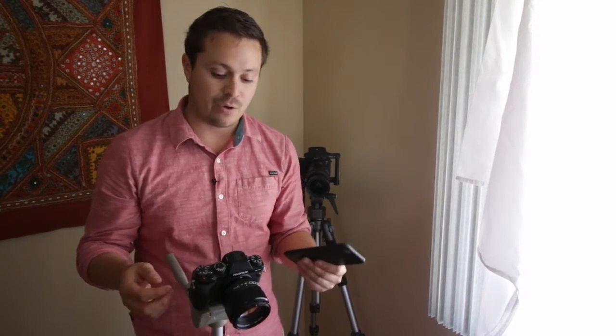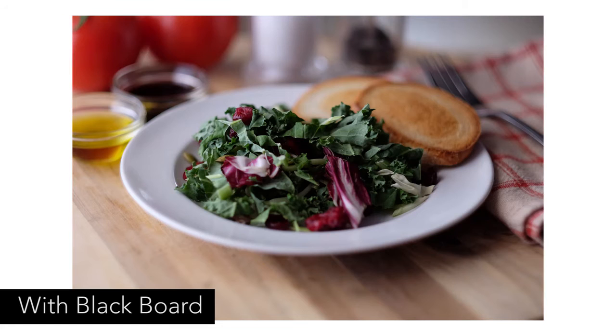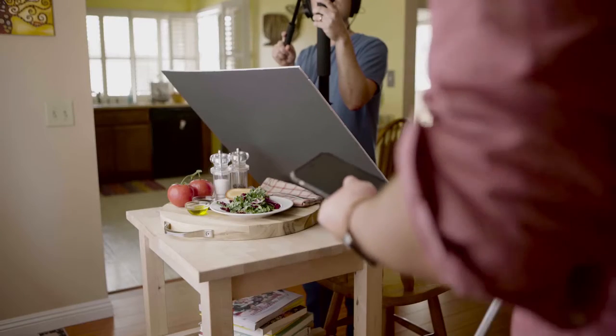Now let's look really quick at the same compositional shot from a phone versus a mirrorless camera. You've already seen our shots from the mirrorless camera, so let's go ahead and take a shot again just for reference. This is with the black negative fill that we talked about in lighting, over our salad that we created. Now let me move the mirrorless camera away and then we'll go ahead and try to shoot the same shot with an iPhone.